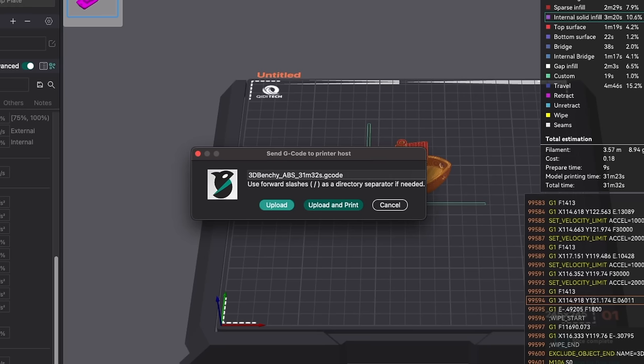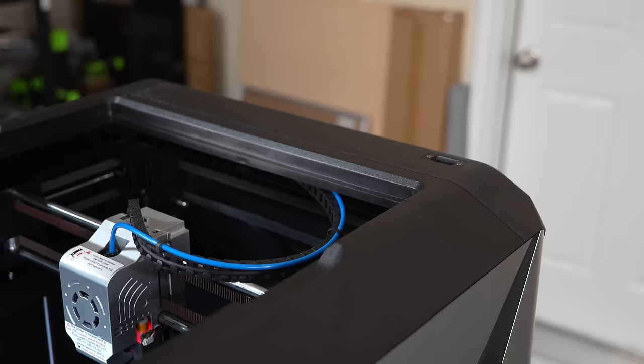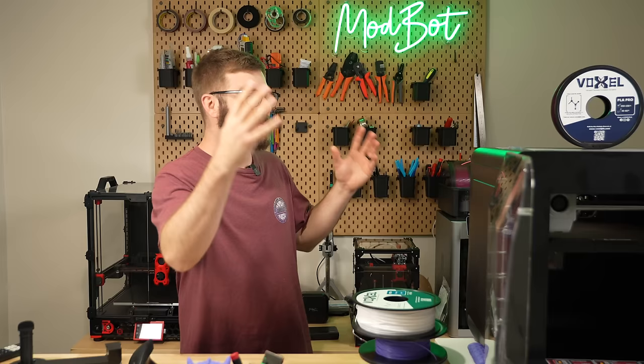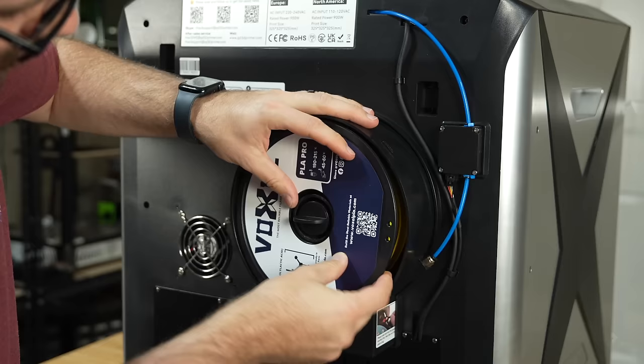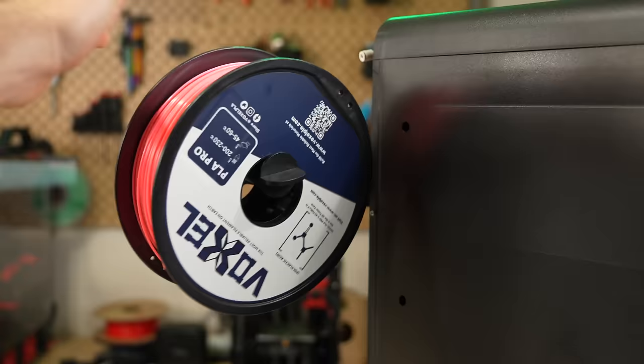There's on-printer storage to transfer files through Klipper over your local network, but you can also use an included USB flash drive. One complaint I had from the X-Max 3 was the location of this USB port, and I'm really surprised they kept it at the top back of the printer. The new filament holder is an improvement — they moved it off to the back side using an extension arm, so I've had no issues loading or unloading filament from the front. The holder is still a bit flimsy, but it's reachable, which the previous one was not.